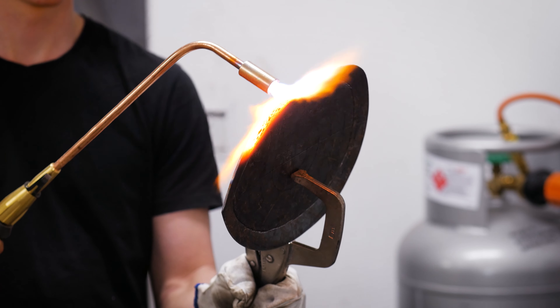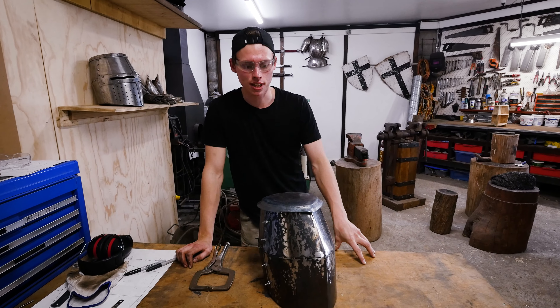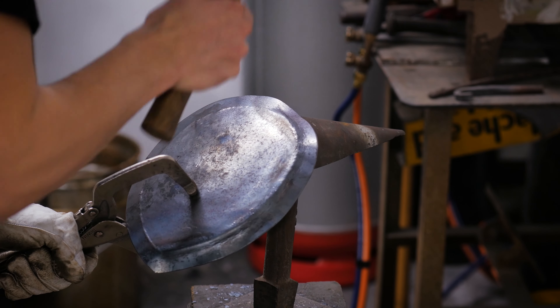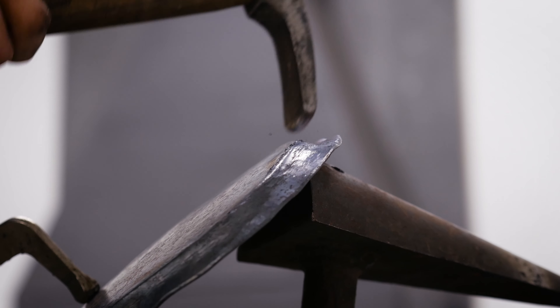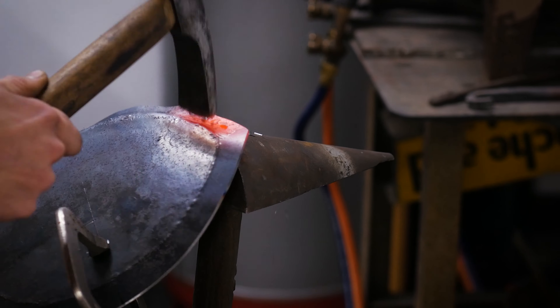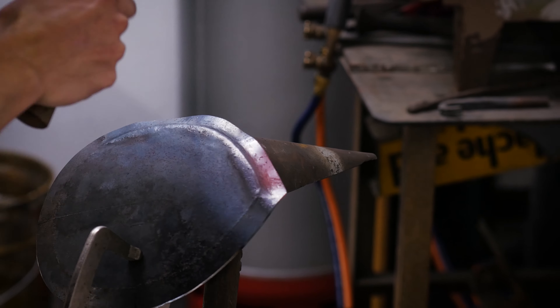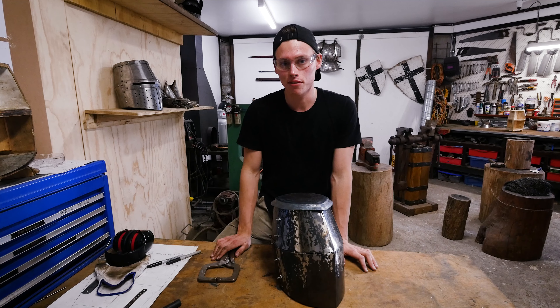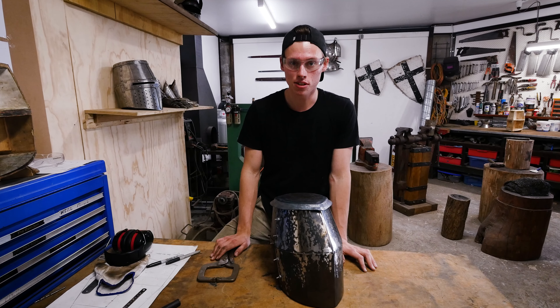Using heat for this process is absolutely pivotal to getting a consistent finish, as is using consistent hammer technique. If you don't have either of those two things the work will kink and warp and bend in ways that you don't want, and you won't be happy with the final finish. So use heat, use consistent technique, don't try and do it cold, and you'll end up with the kind of helmet top that the helmet deserves.